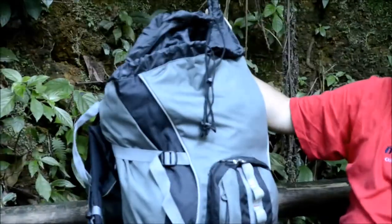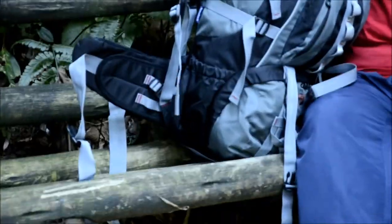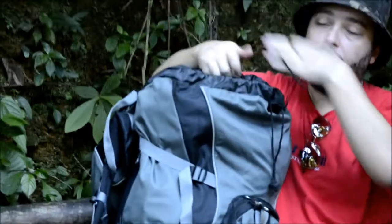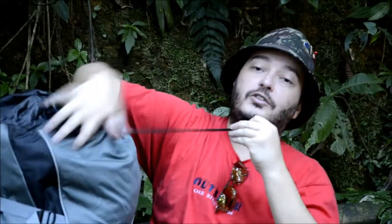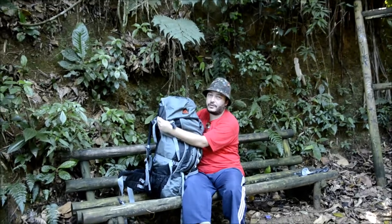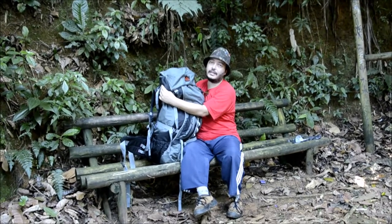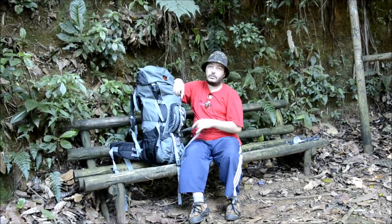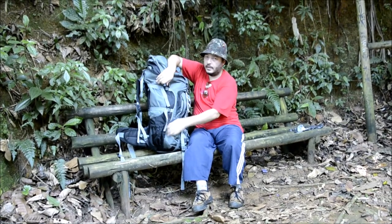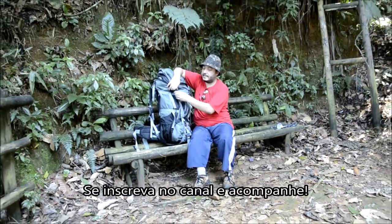Vocês podem ver, ela tem 77 litros de carga. É uma mochila muito boa, muito confortável, como vocês viram na filmagem anterior. Eu andei com ela, já estou testando ela já tem algum tempo, então é uma mochila muito confortável. Eu sou baixinho, ela se ajusta perfeitamente ao meu tamanho. Essa é a maior preocupação que eu vejo na internet, o pessoal perguntando negócio de altura e tal, mas ela se adequa bem à altura de qualquer pessoa porque ainda tem muitas regulagens. E como eu falei, no próximo vídeo eu vou estar mostrando para vocês como faz essa regulagem do Quick Fit.